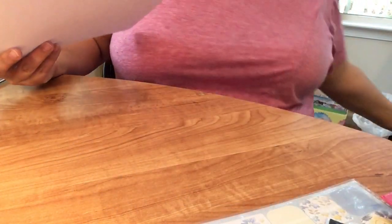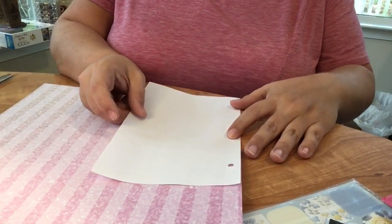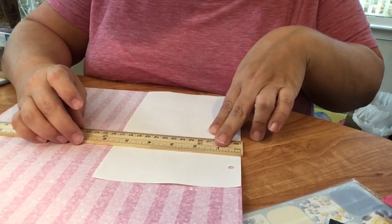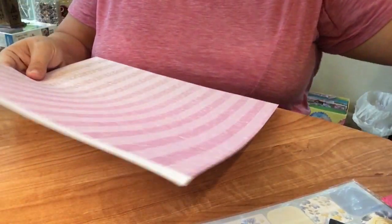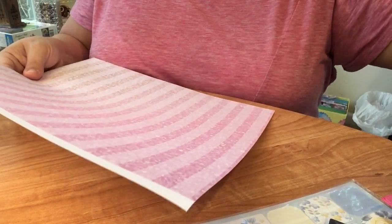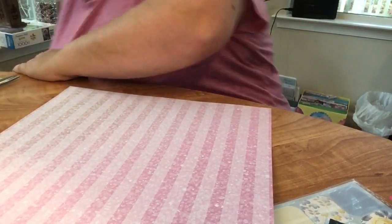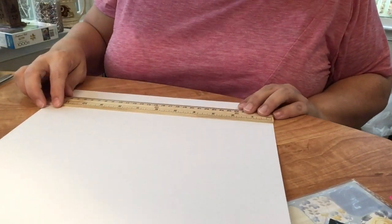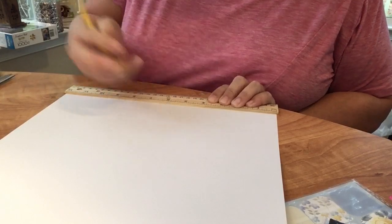I thought it would be really fun for whoever gets this binder to be able to plan with me in the upcoming year - that was my whole idea. I really love doing my Plan With Me Mondays and being creative, so I wanted to give you guys the opportunity to also be creative. I have plain paper so you can start from scratch like I do. Maybe you'll find out how therapeutic it is. I wanted to provide a blank slate, though of course whoever gets this binder can go to Walmart or Target and buy an insert if they prefer.